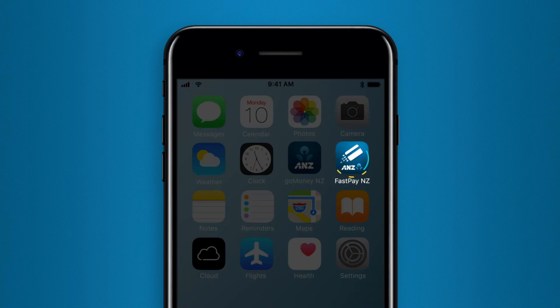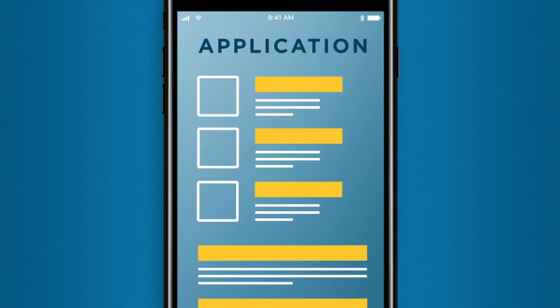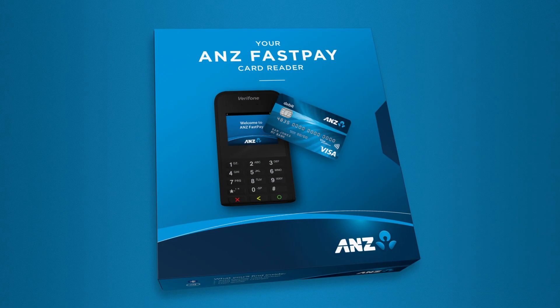Once you've downloaded the ANZ FastPay app and completed your application, we'll let you know when you've been approved. Then we'll send you an activation code via text message and we'll courier a card reader to you.